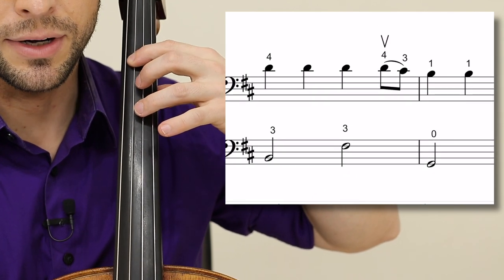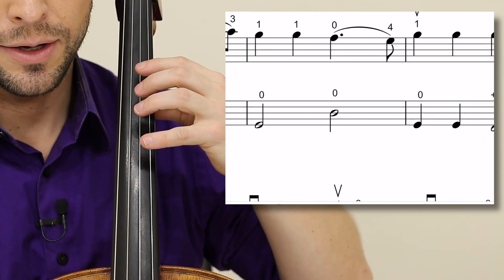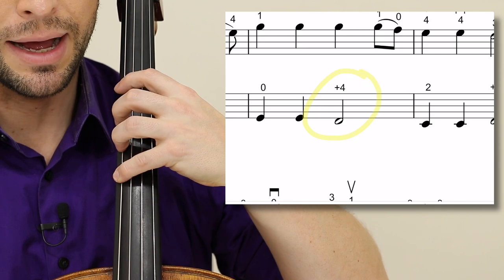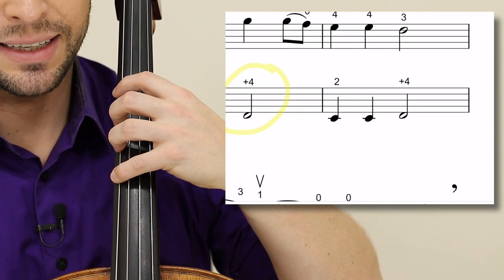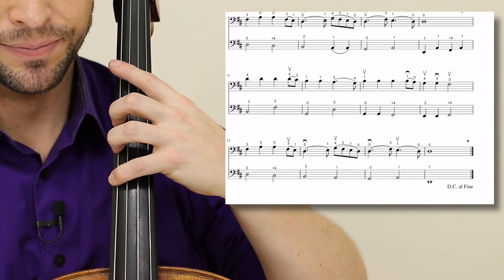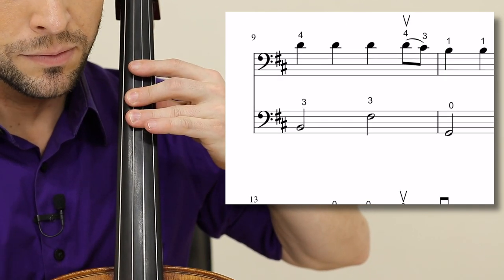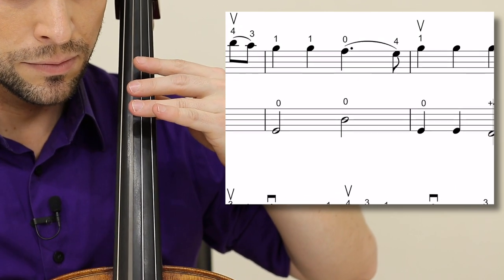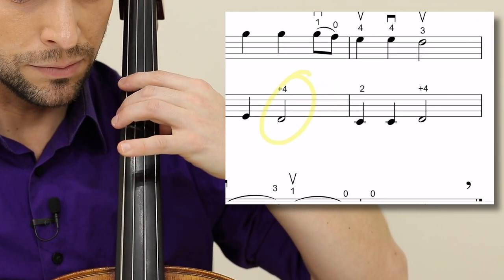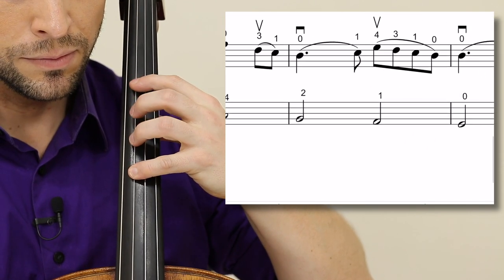In measure nine, put your three down: three, three, zero, zero. Two G's in measure eleven, then plus four shifting back to the extended first position, ending the song there in extended first position. Starting in measure nine — first position — then second position.